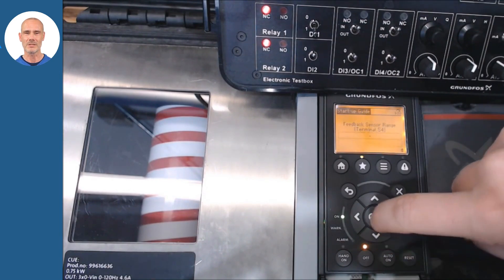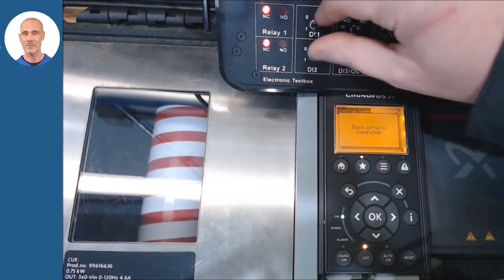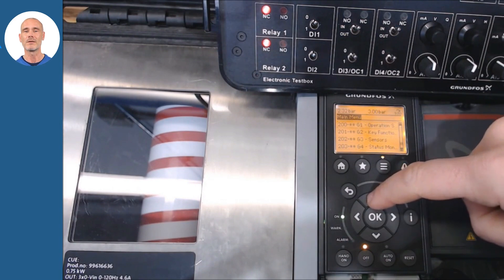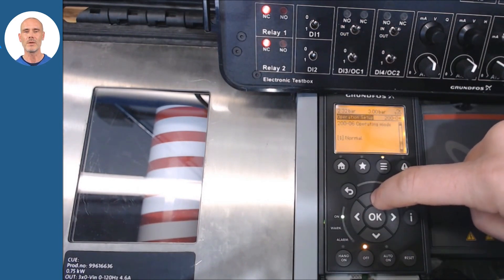For the pressure application, select constant pressure. Then adjust the type of level probe and its electrical characteristics. In our example the pressure to be kept will be 3 bars. To enable the system, select section 200 and in parameter 200-06 we change the system to normal mode.